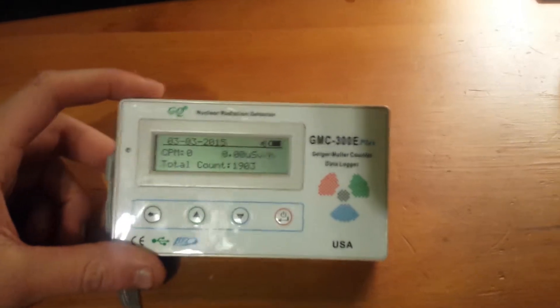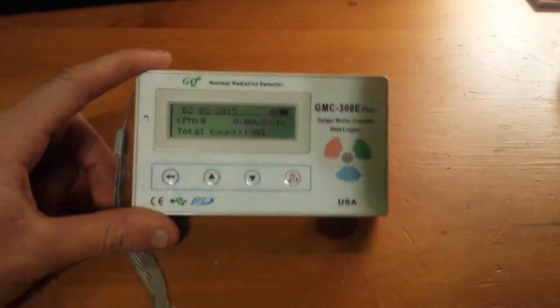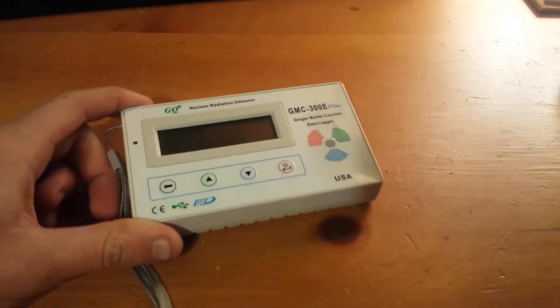Back to the GMC-300E. I'm going to show you a little bit of a disclaimer about this little guy. I claimed it was a good item, and it is. So, what's wrong with it?